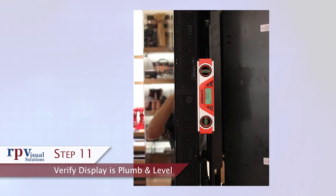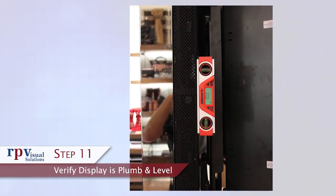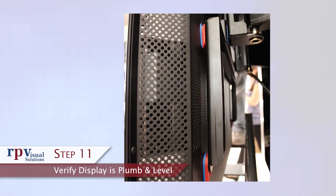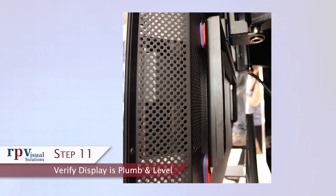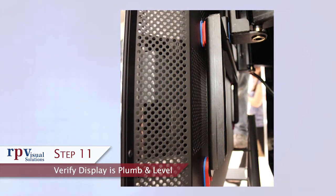Step 11: Verify display is plumb and level. Once the safety bolts have been securely tightened, measure at the display to verify it is plumb and level. If it is not level, install shims between the face of the mount and adapter plates, or between the adapter plates and display as needed.